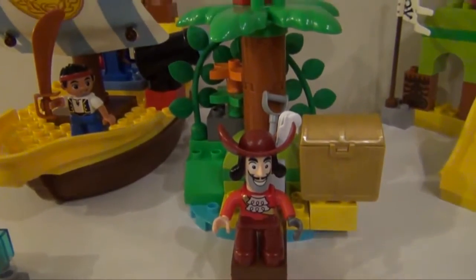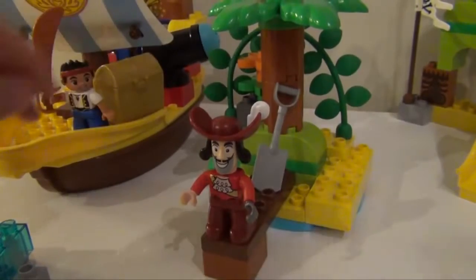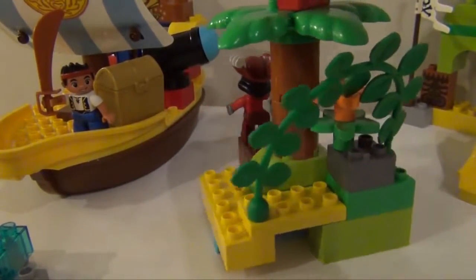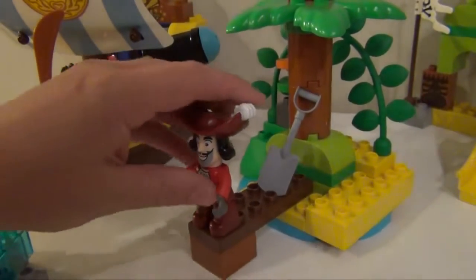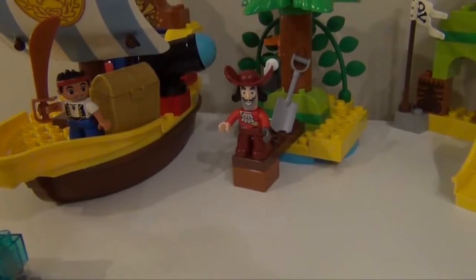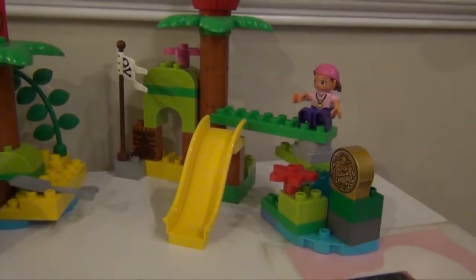So you mainly have Captain Hook, you've got a treasure chest that you can put on Bucky or on Pirate Island, you've got a tree and the back of it. And then you've got the plank that Captain Hook is standing on. That comes with the Jake's Pirate Ship Bucky playset, and then you've got the Neverland Hideout, which comes with Cubby and Izzy. So let's look at that next.